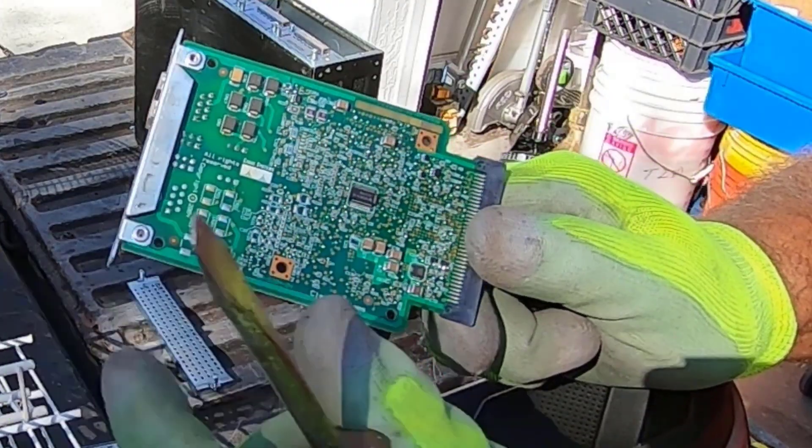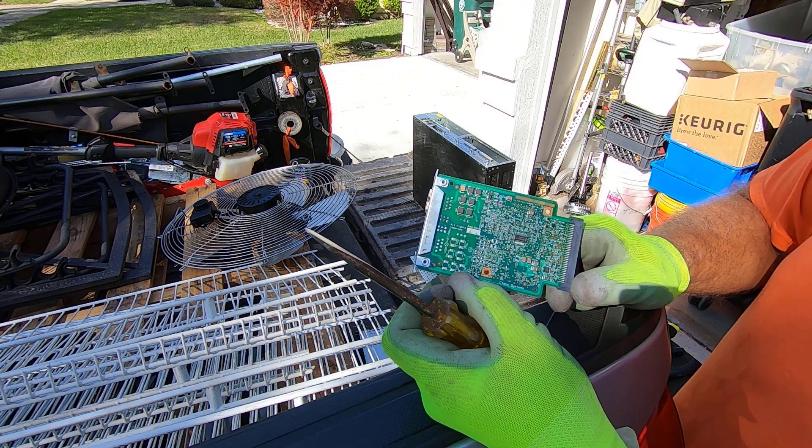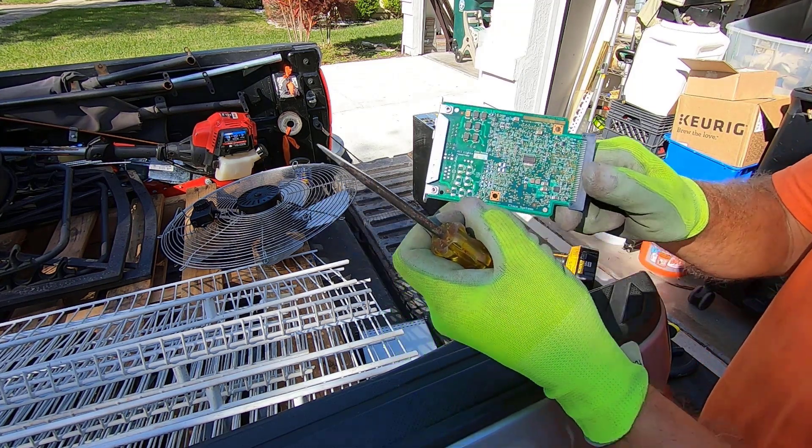Some MLCCs, nice chunky ones on the back here. Cisco has always got some nice stuff, so I always enjoy taking Cisco's apart.